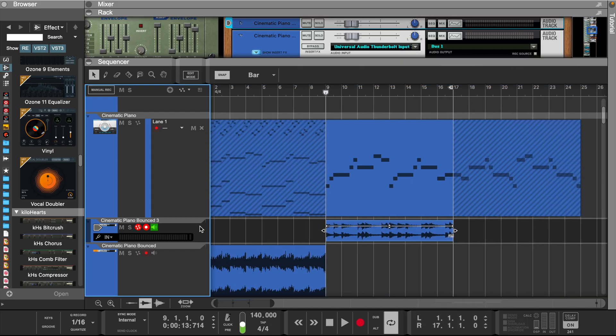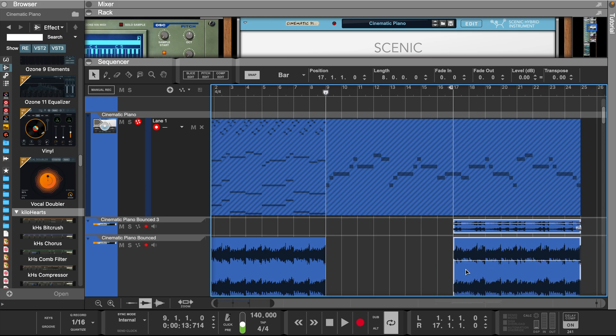Now let's arrange everything and add a sub-bass from Antidote. And let's listen to it before we add the drums.